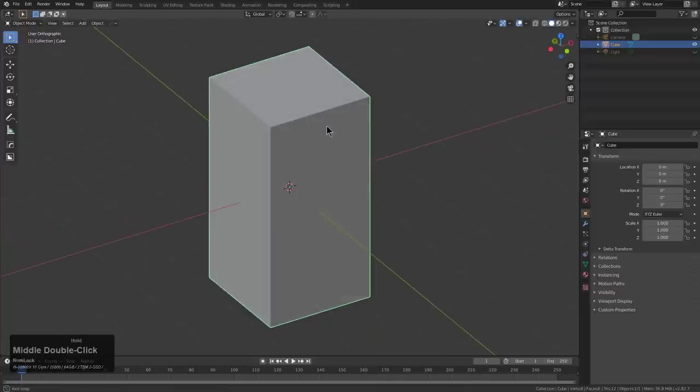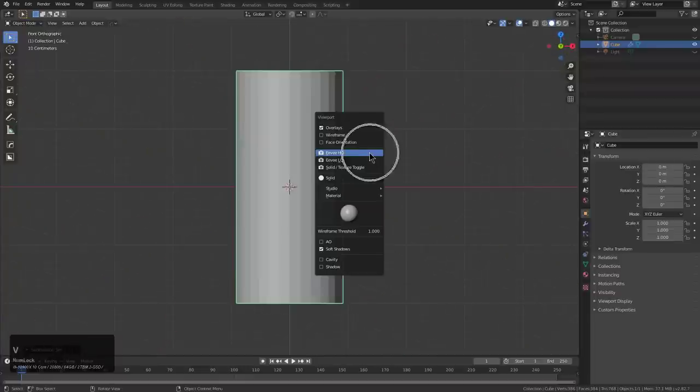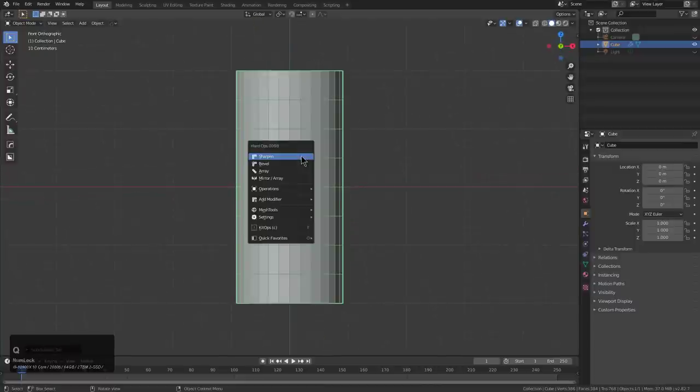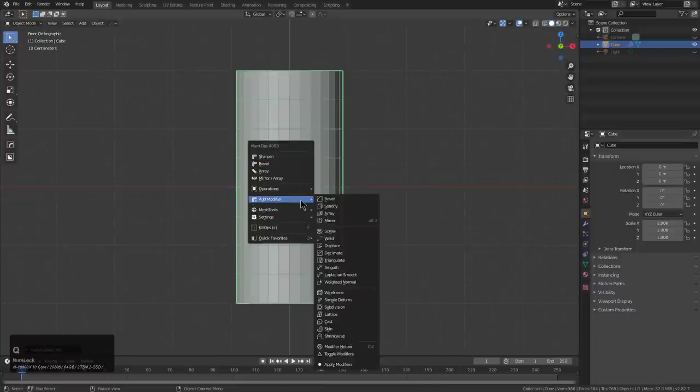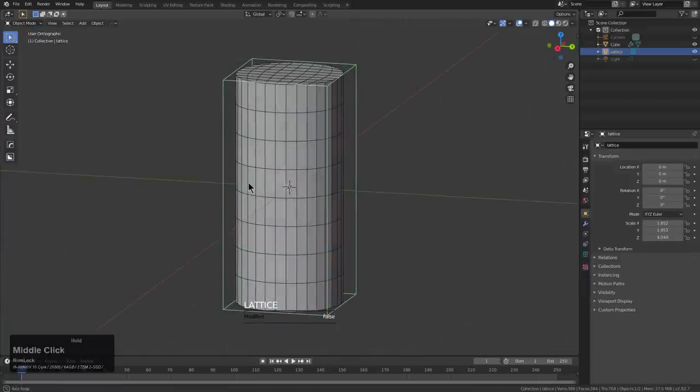Now that we've done that, we press Control-3. So far so good. If we press Alt-V, we can see what our wireframe looks like. If we press Q, we can go under add modifier and add a lattice. And this is our lattice.